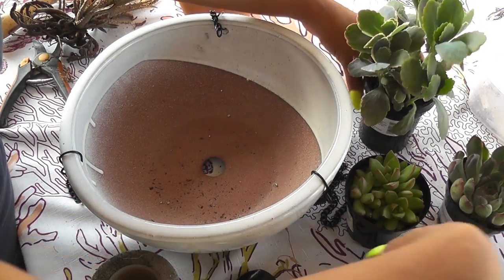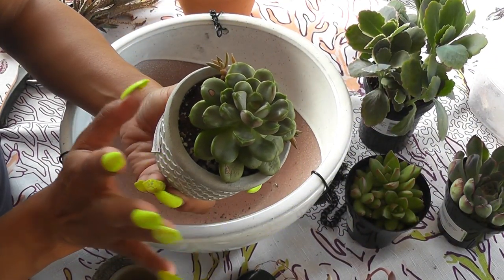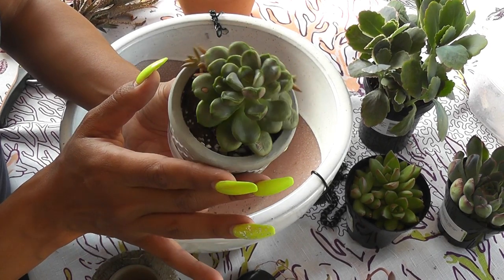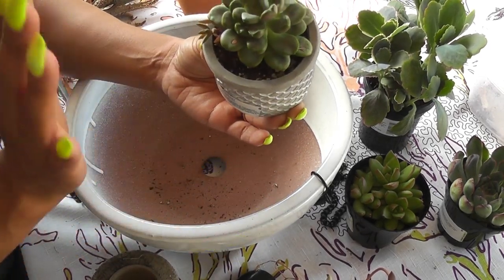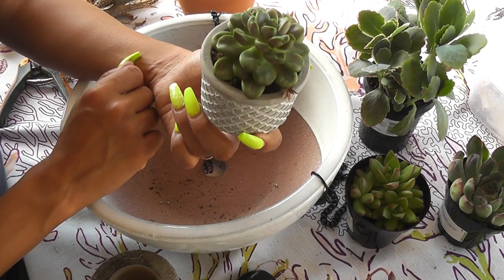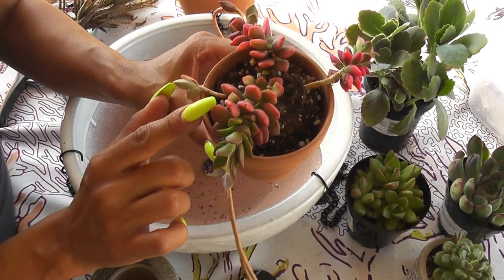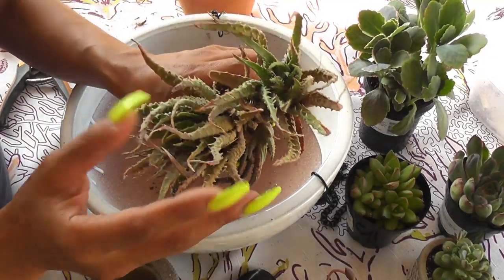I think these two together in the arrangement are going to look beautiful. I'm also going to use this Graptoveria hybrid, and I think she's going to do better in a bigger pot. I'm hoping she's going to get bigger — I've had her in such a small pot — so I'm going to incorporate her too.